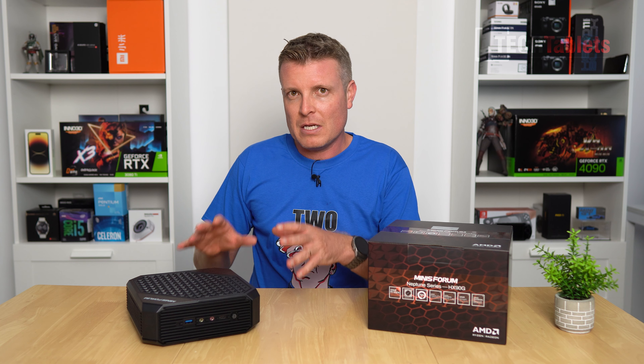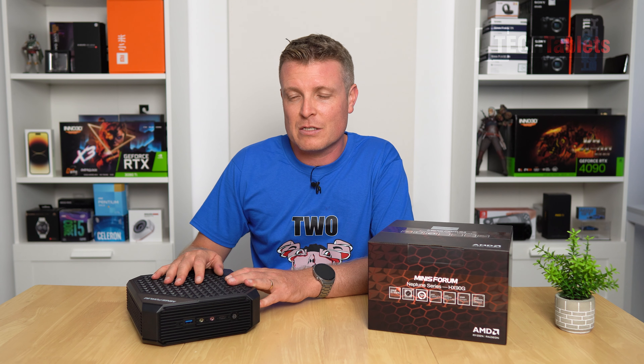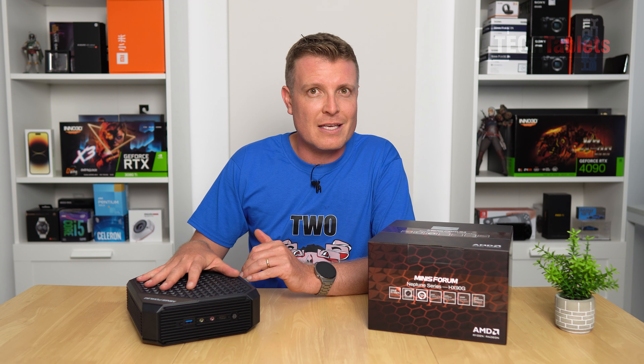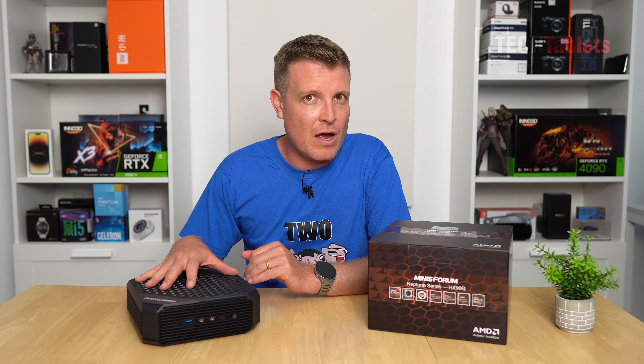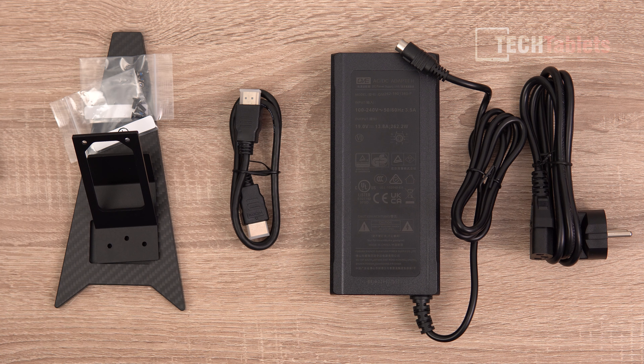This thing is a monster, but Minisforum have done a fantastic job with the Neptune HX90G's cooling — they've got two fans and plenty of copper in there. In my testing, it's probably one of the best not only for thermals but for features, performance, and it's a fair price. The bare bones is reasonably priced, and the configuration they sent me — 16GB RAM and a 512GB SSD — is around just over $900 US.